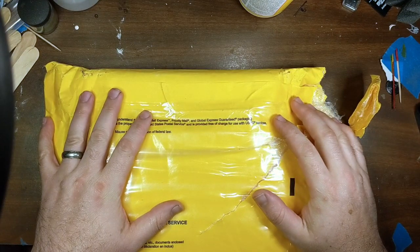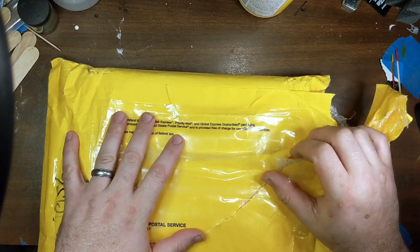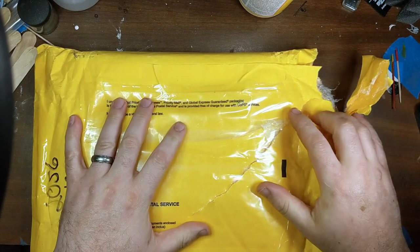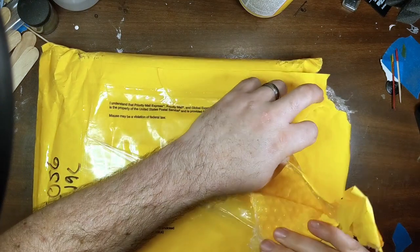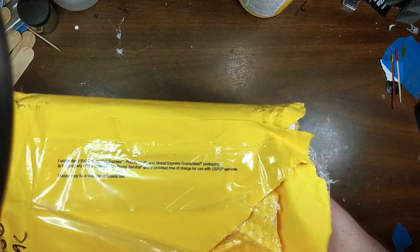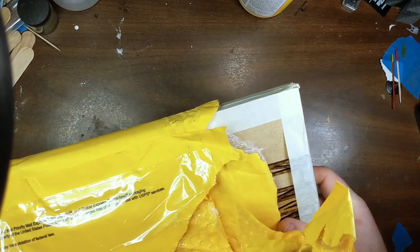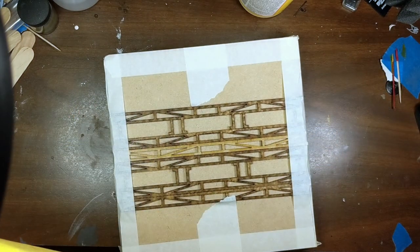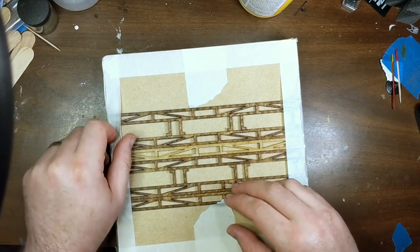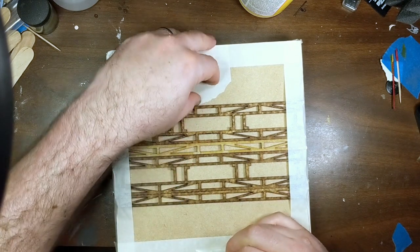Hey folks, Chuck here with a little unboxing. I got a little update as well, but first I wanted to talk about this envelope I got from Maize Diecast on eBay. They do laser cut stuff — I don't know too much about them, other than I stumbled across them on eBay. I love laser cut stuff, and it's got that lovely laser cut, laser firewood smell you get when cutting MDF — that chemical and wood burning smell.